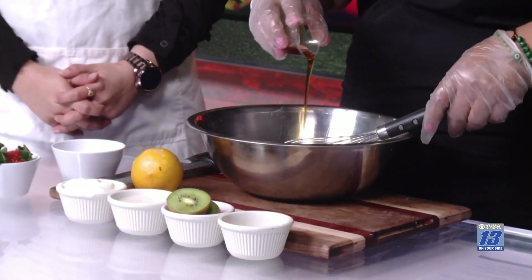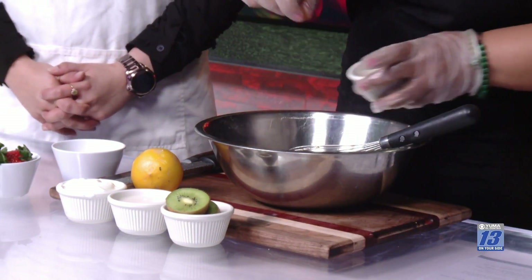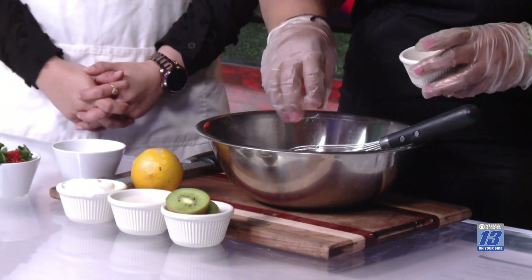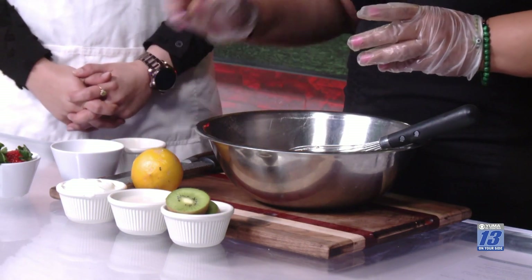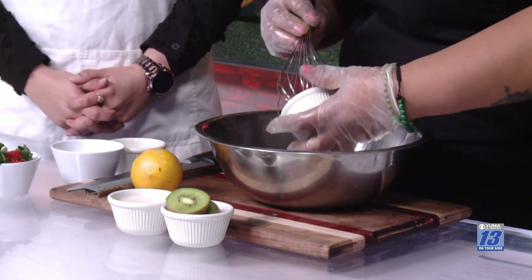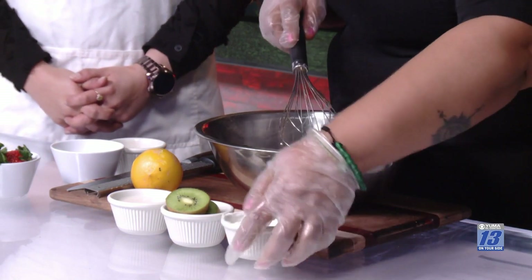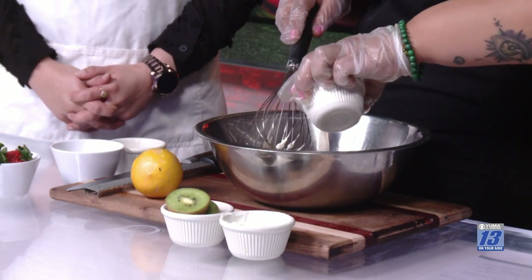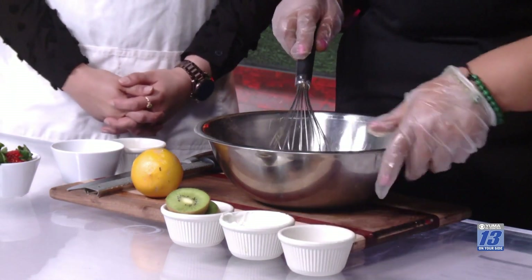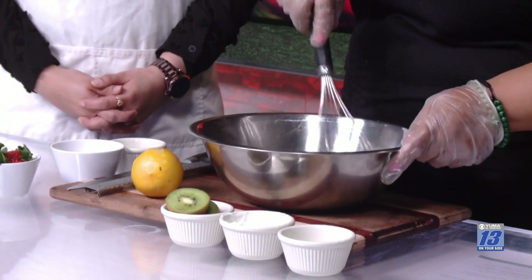Over here we have vanilla and maple syrup, just to give it a little bit of flavor and sweetness. I'm also adding some cinnamon, which is going to help us control our cravings and regulate blood sugar. Then we add the Greek yogurt to the mixture. And we have almond milk — we put it all in a container in the fridge for at least six hours, so the oats are softened and ready to eat.